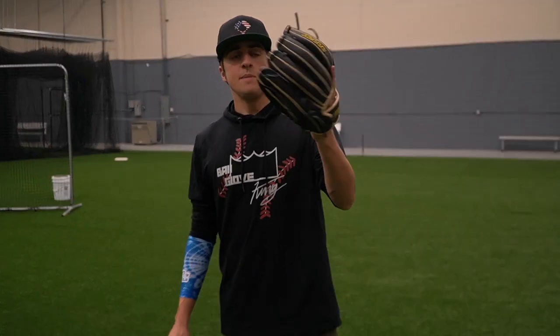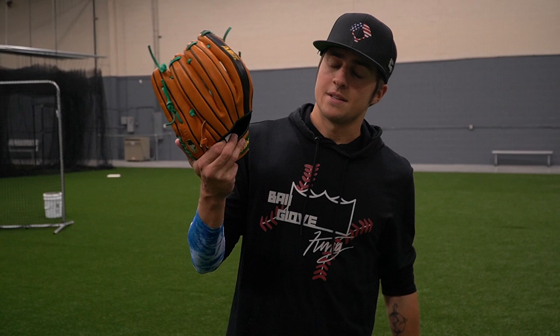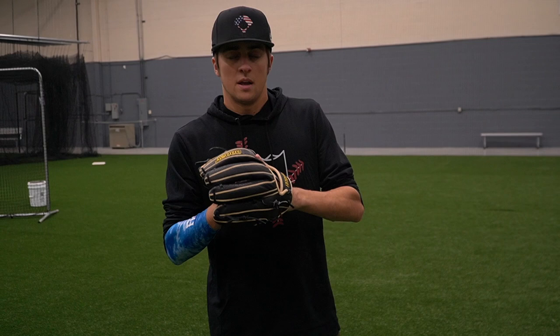Today we have the KBH13 — Kebryan Hayes' glove. It's 11.75 inches. It's actually the same exact glove as the MC26, except this has A2000 leather and this has A2K. It's also the same exact glove as the 1787 from Wilson.